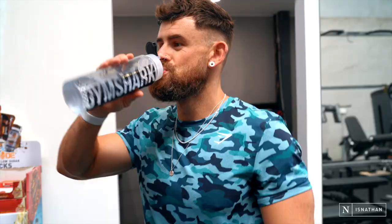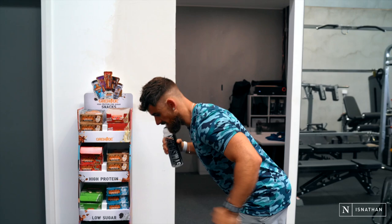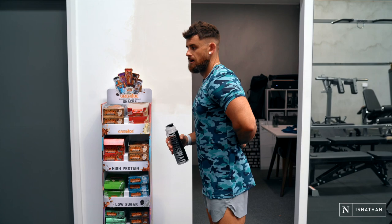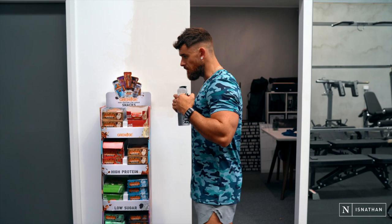Moving on now to good mornings — very glutes dominant here. The way a good morning differs to a squat or an RDL is the fact that you've got the weight load on the back. We're really pushing our glutes backwards, keeping our bar kind of in line with our feet, really coming down and feeling that stretch through the back. A really good cue to focus on here is almost like chest up — you want to keep a nice neutral back, but because of the weight on your back you kind of almost naturally bend over. If you focus on almost reversing that, it means you're going to keep a nice straight motion through the body.